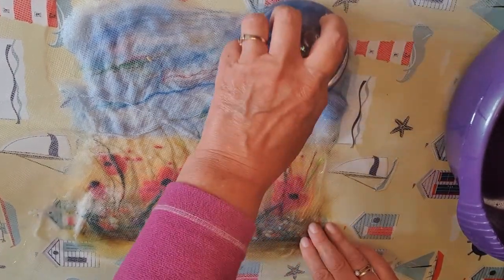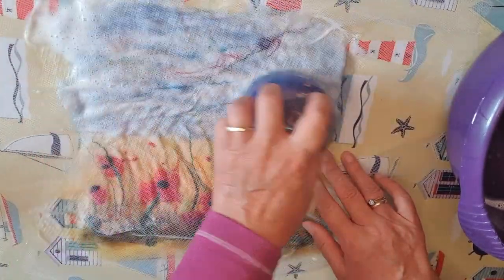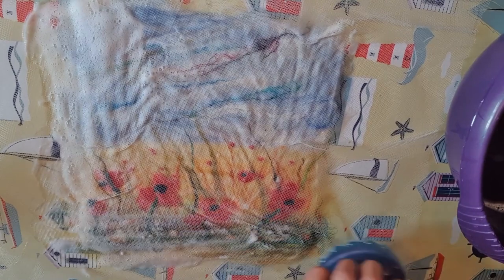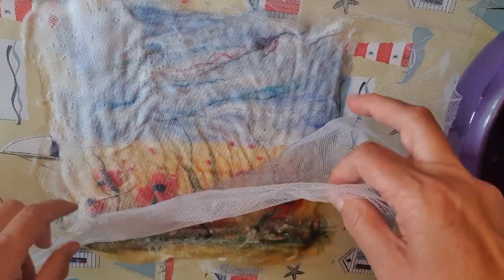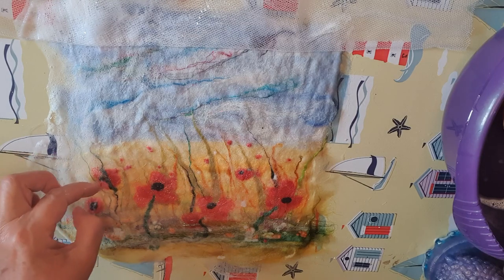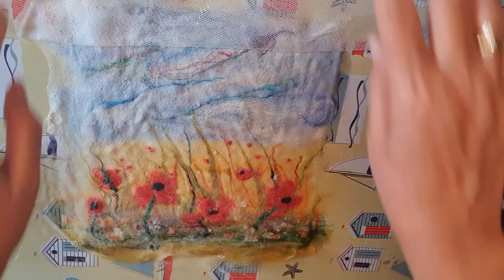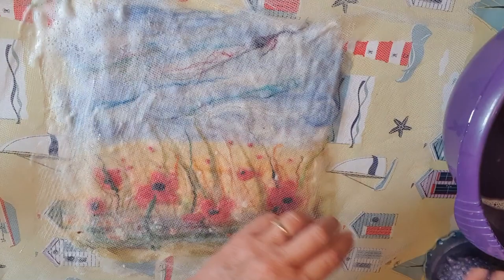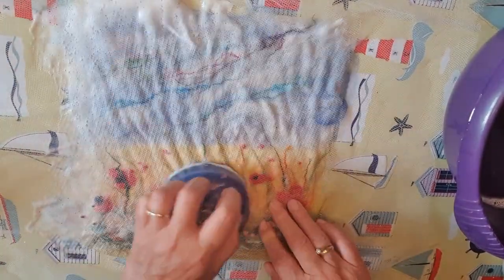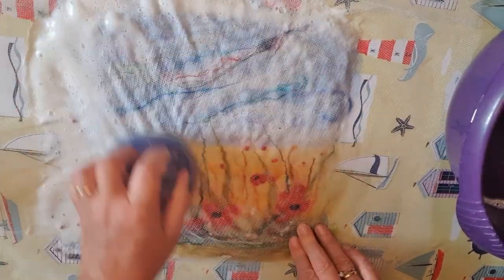I'm going to give that a good rub. This is fulling felt — warm soapy water. You can see how the fibres are all starting to react. When you've been doing it for about a minute, I normally lift up the netting just to check to see if anything's moved. That little black bit for the centre of my poppy has moved — I'm just going to recenter it a little bit. Replace the netting and just keep rubbing with the fulling tool or the bubble wrap. Starting to create nice foam on top, which will all help the fulling process. Already the fibres will have started to knit together. I'll keep going for another five minutes.